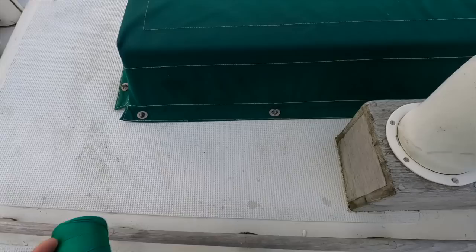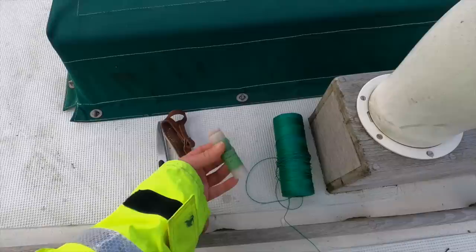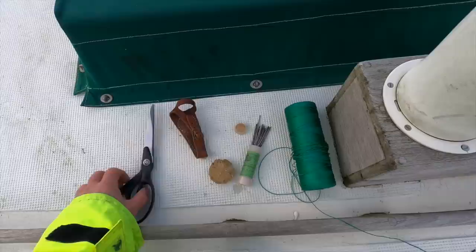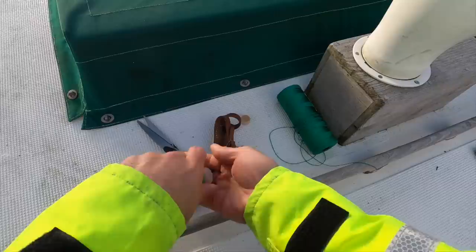Here's what I've got to do the repair. I've got this strong twine that I got at a fisherman's supply. We've got these sail repair needles. We've got this beeswax, which I'll use to coat the twine to make it stiffer and a little sticky so it holds its shape while we're doing the repair. I've got this sewing palm, which I put on my hand to push the needles through, and then we've got some scissors.